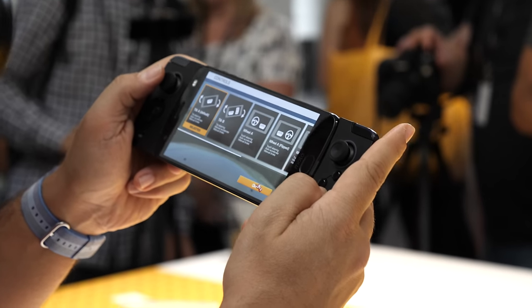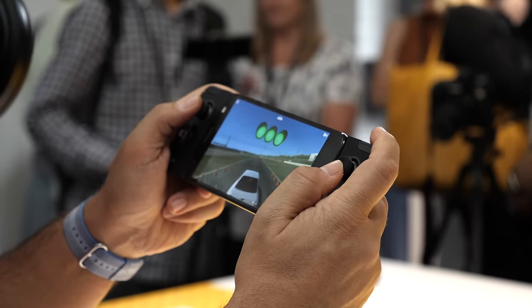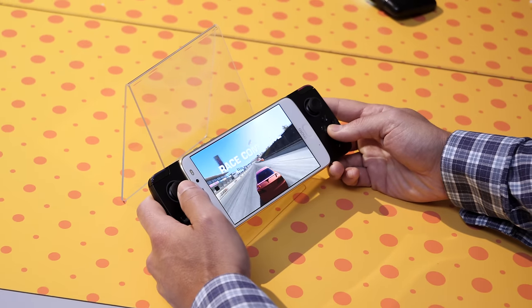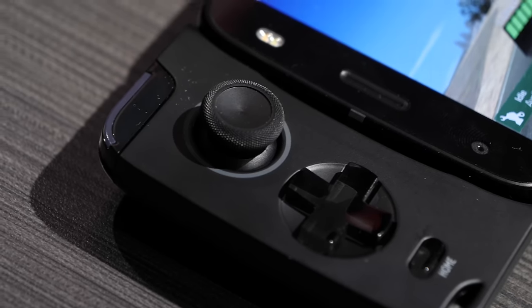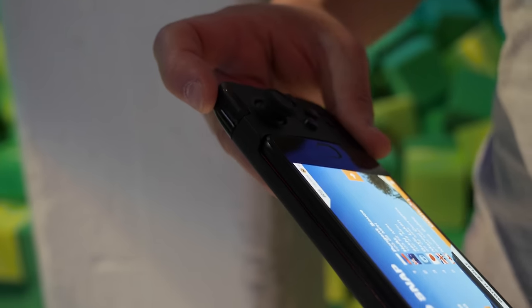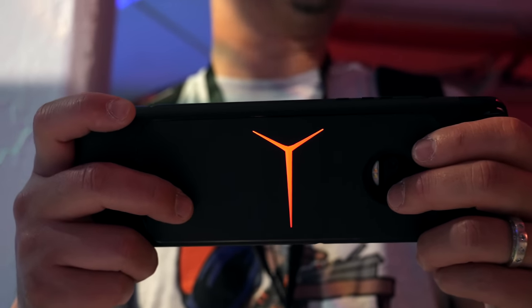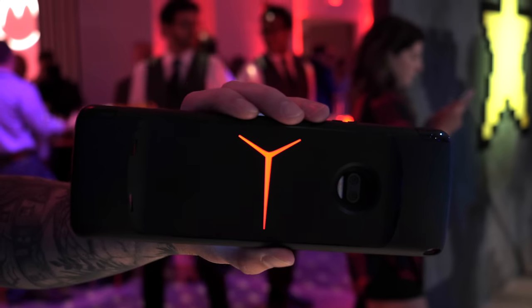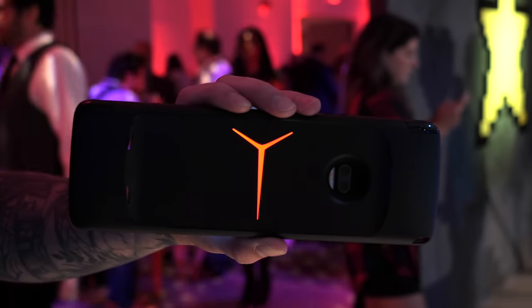The GamePad itself is long, and it mostly feels like you're holding a Nintendo Switch in your hand, but lighter of course. I feel that all the buttons that you need are here — you have dual analog sticks, directional pad, A, B, X, and Y, start, select, and shoulder buttons that light up at the top, which is a nice touch. On the back you get this glowing logo that represents Lenovo's gaming efforts, and while it doesn't add anything, I think it looks pretty cool, but damn is that logo big.